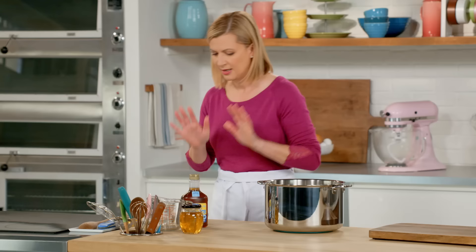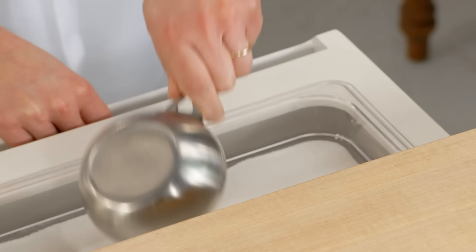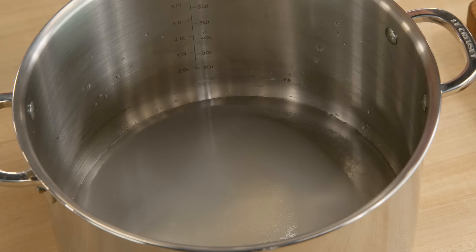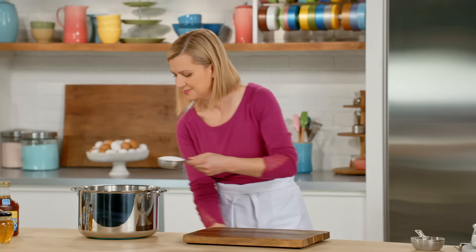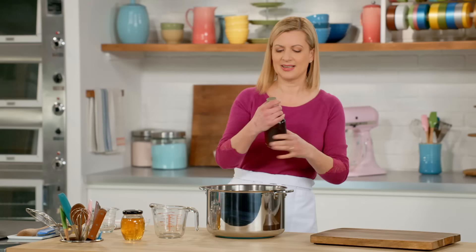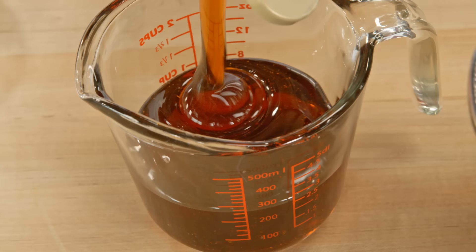Now it's time to measure the ingredients into the pot. I like to start with a cup of water — with the water at the bottom of the pot the sugar will melt evenly. It's candy so it takes a lot of sugar: three and a half cups. And to get the right set and consistency in the sponge toffee you also need corn syrup. I use golden corn syrup so you get a nice color, and it's a full cup and a half.